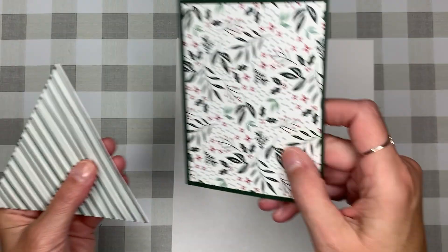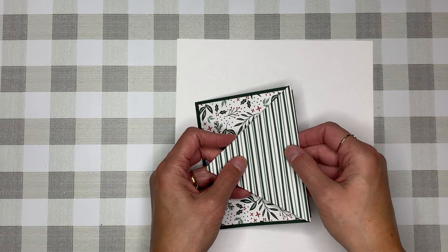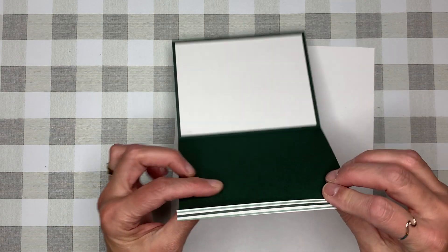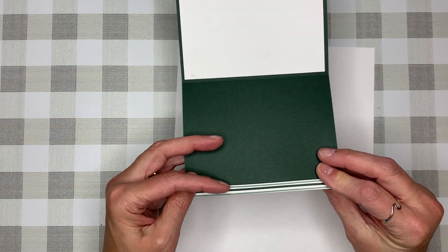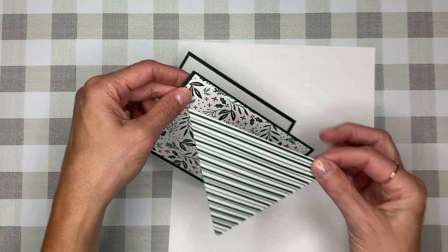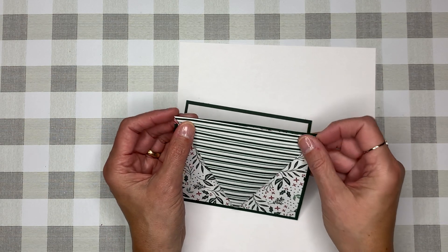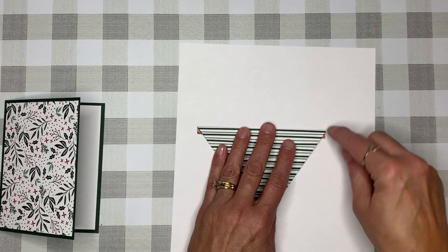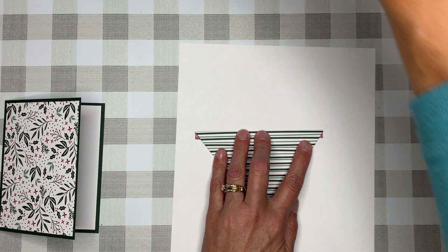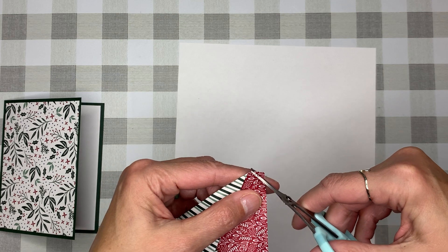I'm going to put everything together. Let's talk for a quick second about this long edge — it's going to go against the card. You could hook it and adhere it to the back side, but I prefer to adhere it to the inside. The problem with doing it the other way is you'll see a little bit of that underside of paper, so let's trim that off — just go in at an angle and trim those little corner pieces off.